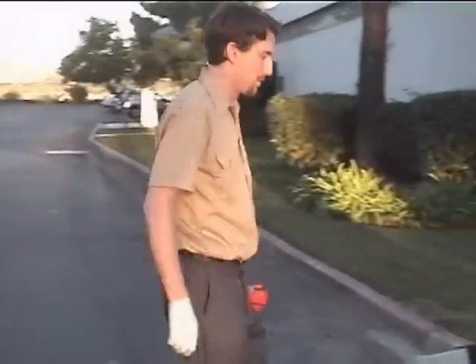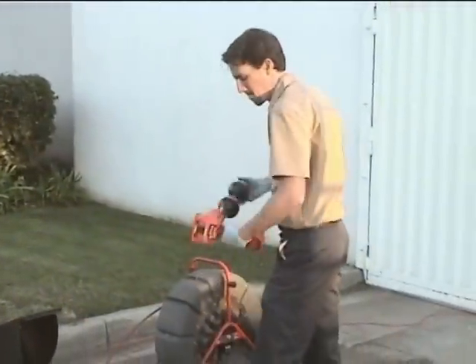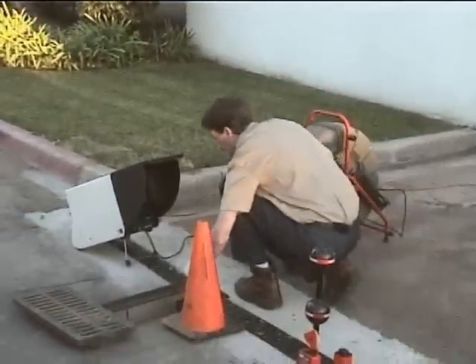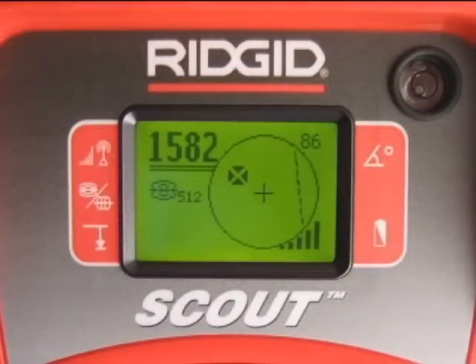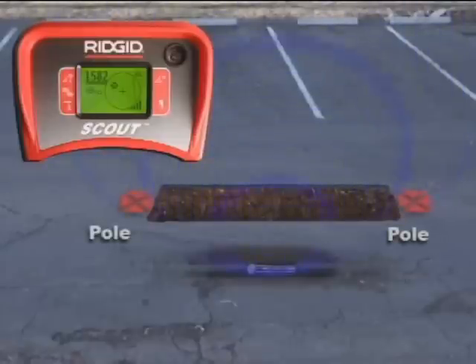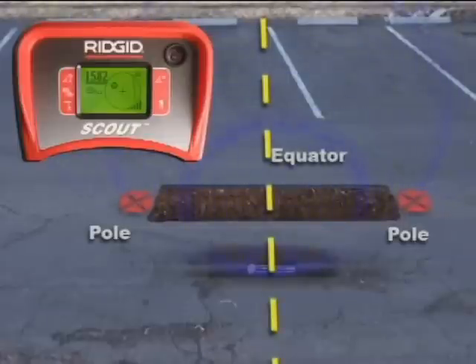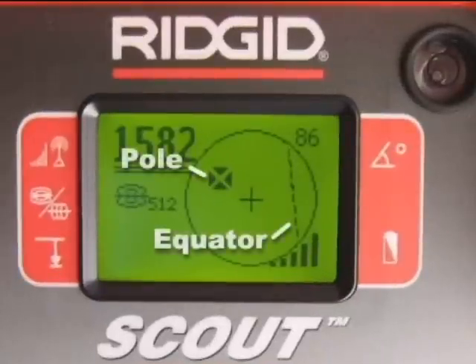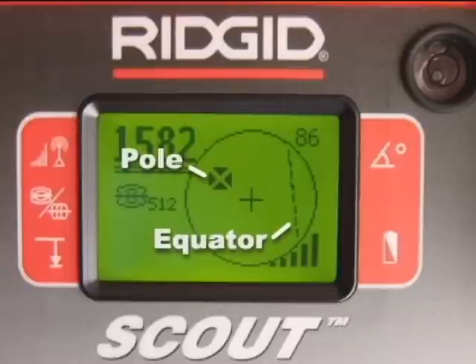Next, we'll push the camera about 30 feet down the line and go locate it again, this time using both the map and signal strength. The map uses icons to represent the position of targets underground. There are two types of targets: poles, which occur at each end of the sonde, and the equator, a plane that crosses over the center of the sonde. If you draw a line between the two poles, the sonde would be located where that line and the equator intersect. The receiver's display uses icons to represent the position of the poles and the equator, and we can map these points by targeting their icons on the center of Scout's display.